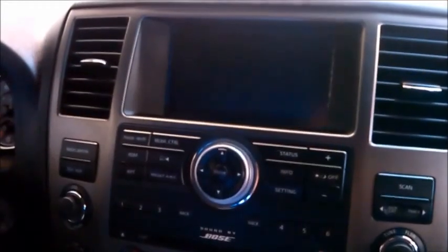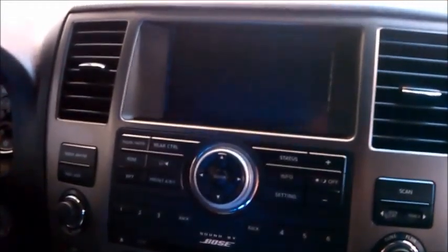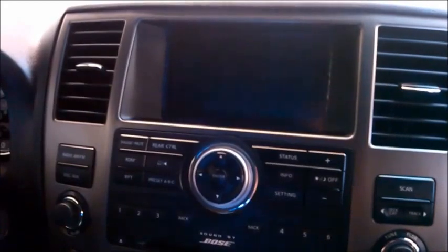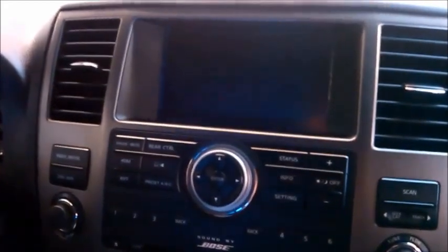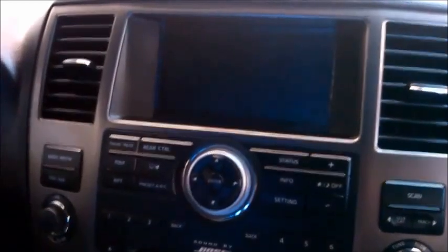Here we are in a 2012 Nissan Armada. It comes with a factory 7-inch screen with the Bose system. We're going to add a Garmin navigation system right through the factory system.